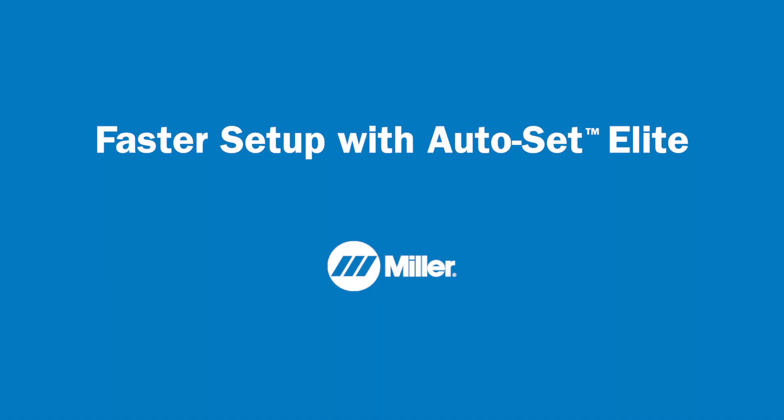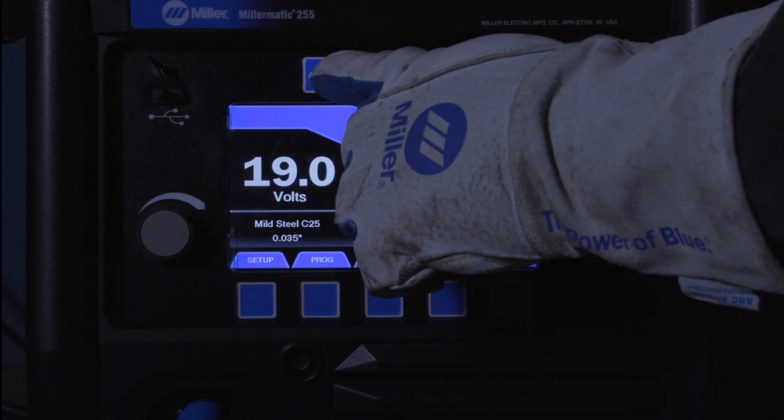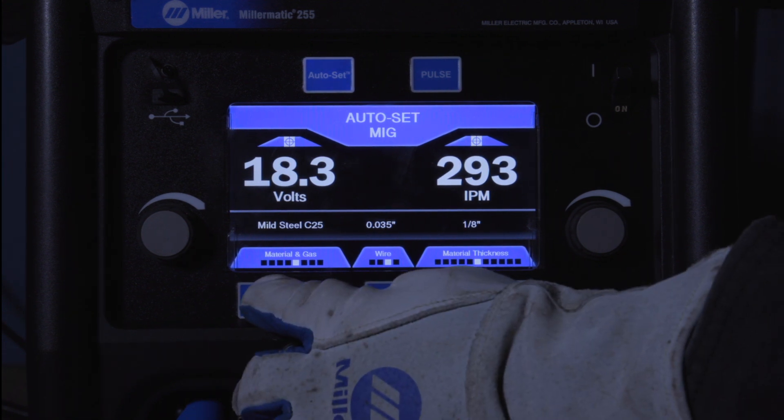To simplify setup even more, Autoset Elite makes setup faster and easier. Press the Autoset button, then select the material and gas type being used.